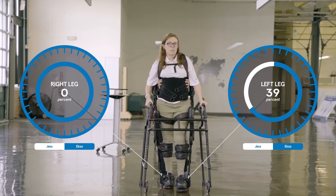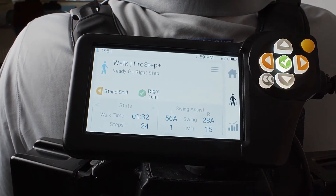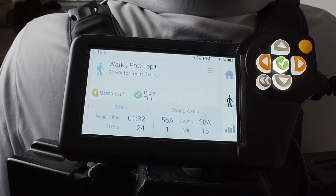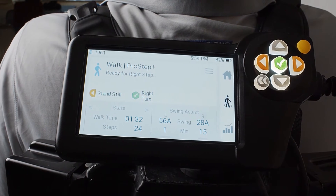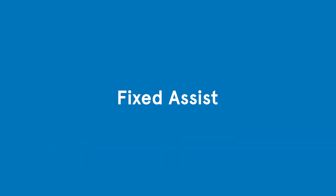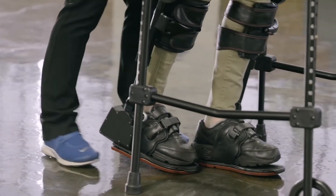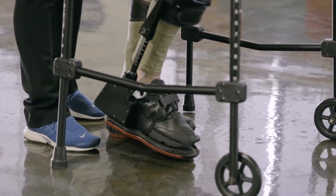Feedback numbers assist the PT in adjusting software to progress the patient and monitor progress, as well as indicating where to start when progressing to Fixed Assist. If a PT wants to alter the patient's motor planning, they can lower the assistance ceiling to make the patient do more throughout the swing phase of gait.